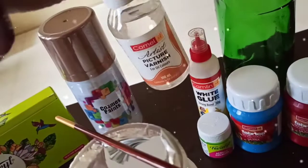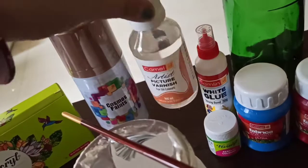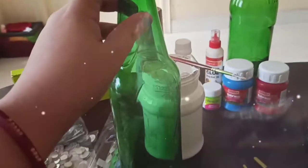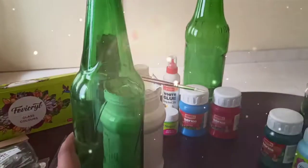Lastly, I will use varnish colors. I have spray paints and I think I will use spray paints for the finish. So let's start.